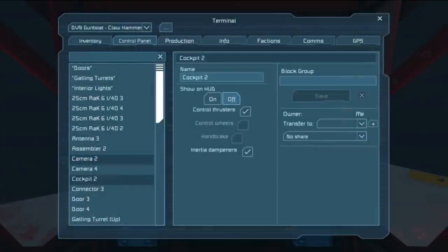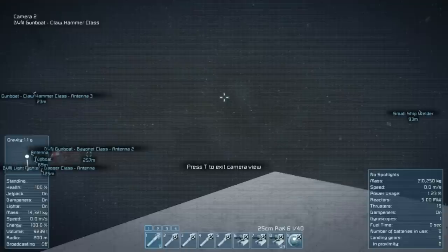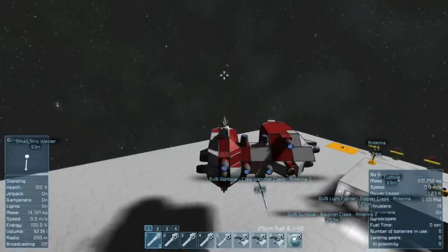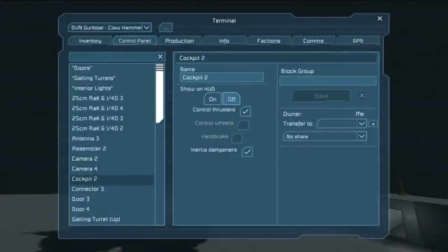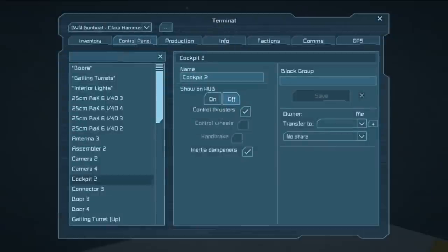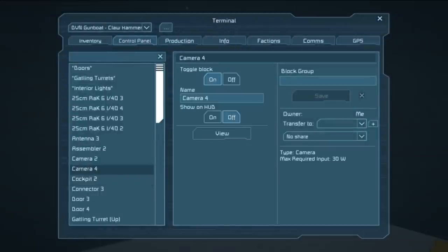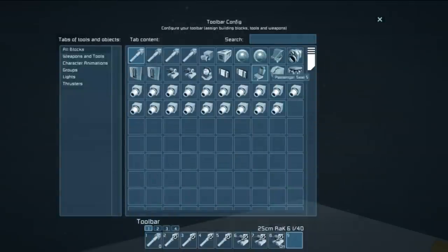The Claw Hammer is meant to snipe at large ships using its camera. So that should be on all blocks — camera two. There we go. And then camera — there we go, that's the frontal camera. I should probably rename that, but I'm not going to right now. Camera four.